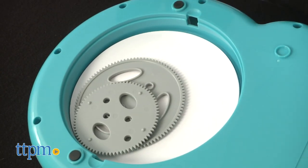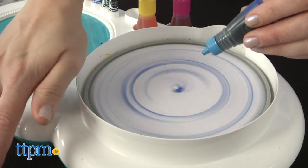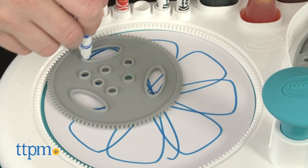There's space for storing the paper and gears underneath the base when playtime is over. I really like that this is kid-powered, so no batteries. And it just gets kids ages 6 and up creating different types of art, and experimenting with different colors and techniques each time.